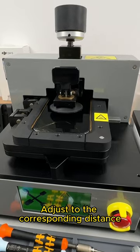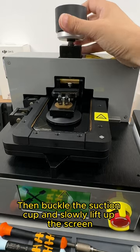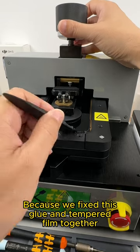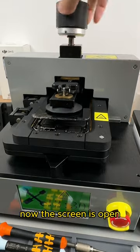Let's put down the suction cup and adjust to the corresponding distance. Then buckle the suction cup and slowly lift up the screen. We can see the suction cup is able to hold the cracked screen because we fixed the glue and tempered film together. Now the screen is open.